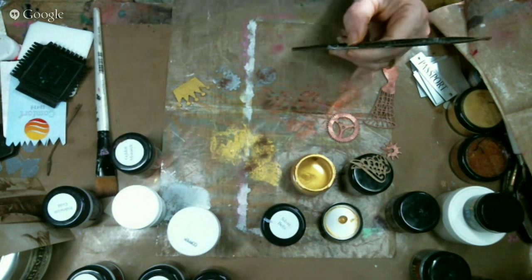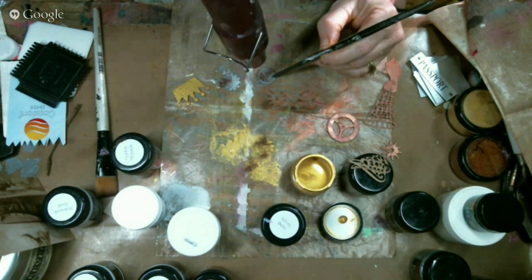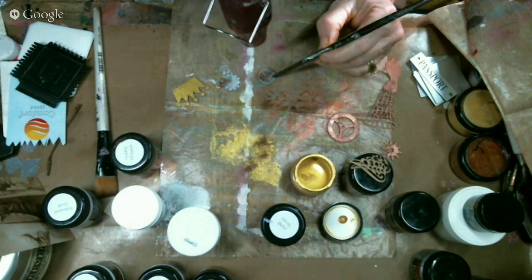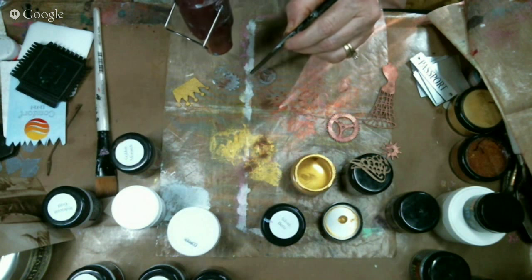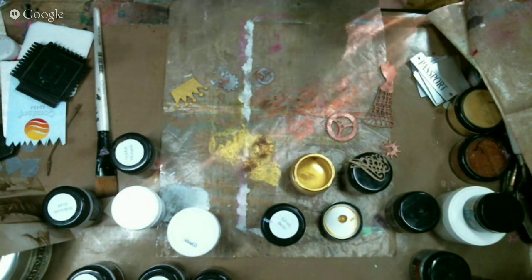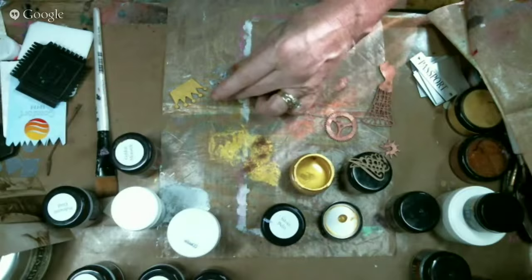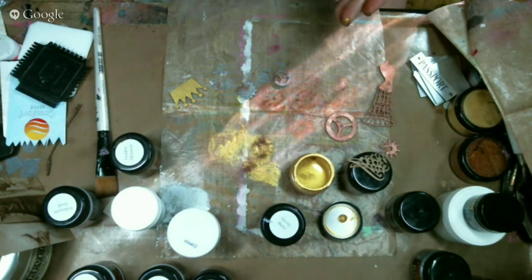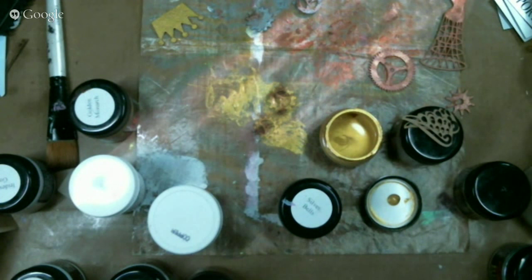I'm going to heat set this one up here. My paint is actually bubbling, which usually I don't want it to do, but in this case it's going to give me some really cool texture. So I'm not going to worry about it. But remember, if you do heat set acrylic paint and you get it too hot, you will have that problem. If you start seeing your paint start moving, don't worry.